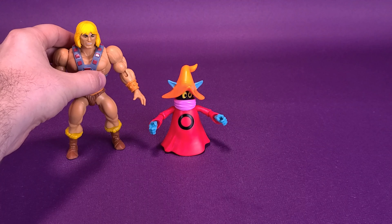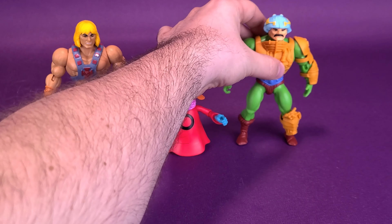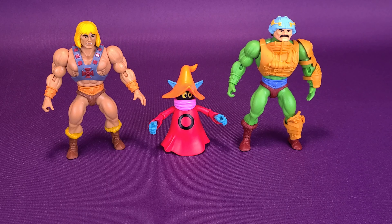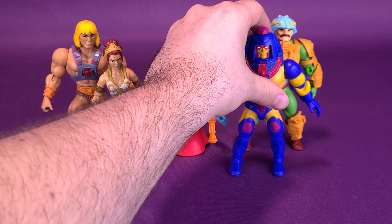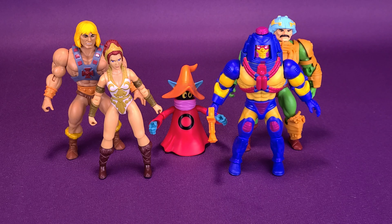Let's bring in a couple of Masters figures so you can see the difference in size with them and Orko. Bring in He-Man, Man-at-Arms, Tila, and Many Faces. I always try to mix these up so it's not always the same figures coming in. But as you can clearly see, whatever figures I bring in, Orko's about two-thirds their height. That will change when we incorporate the display stand that comes included with the figure.